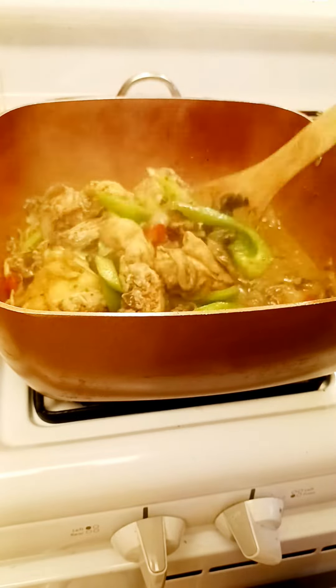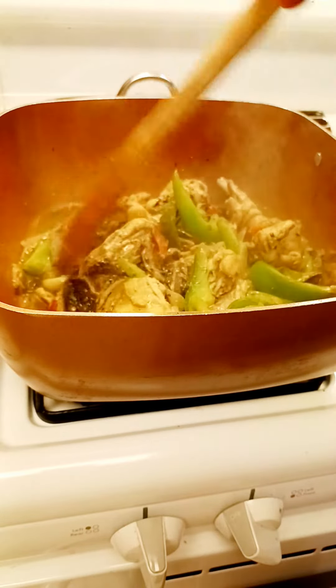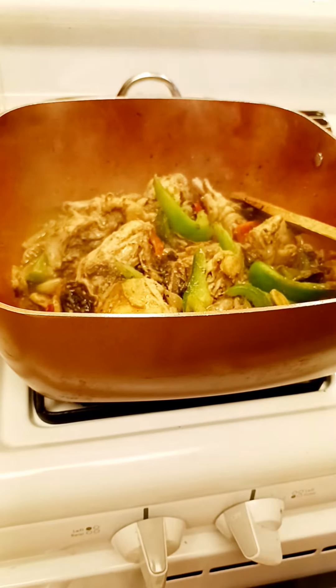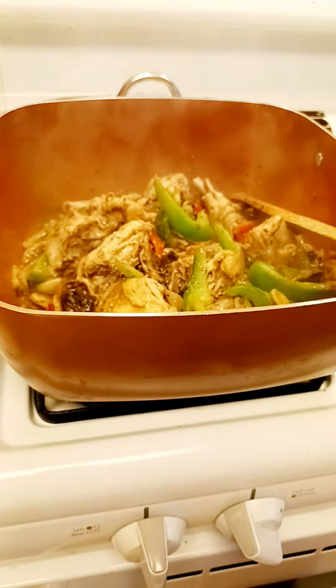I'm going to taste it. Just taste it. Yeah, it's good.